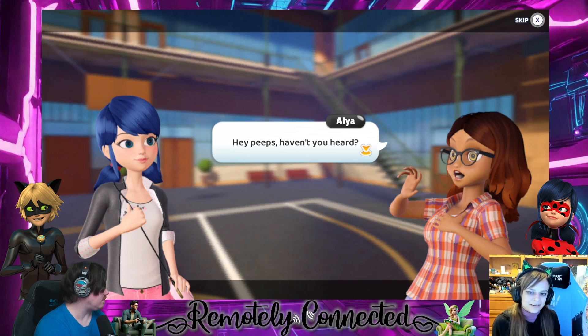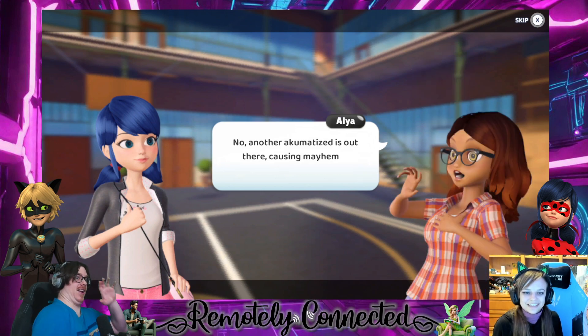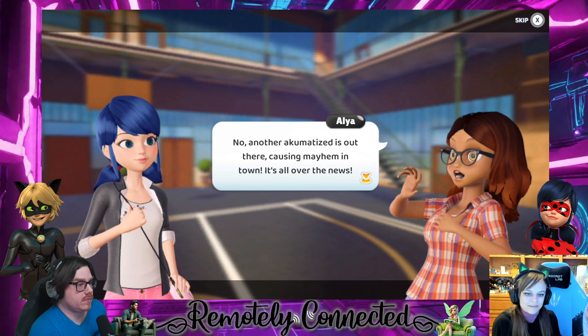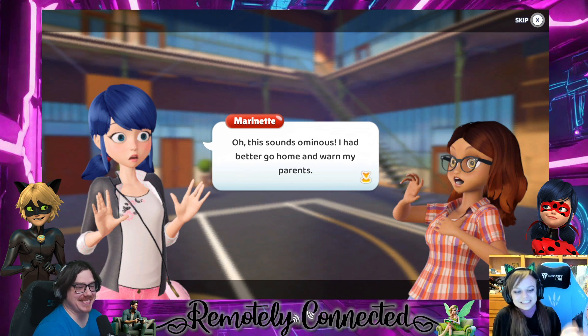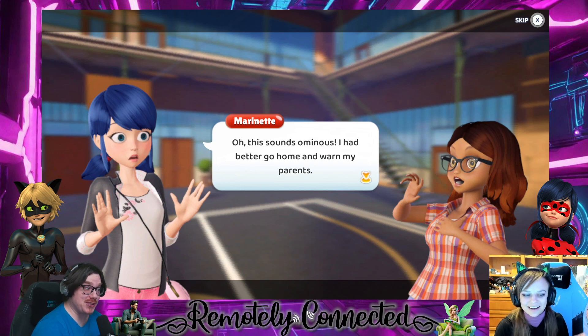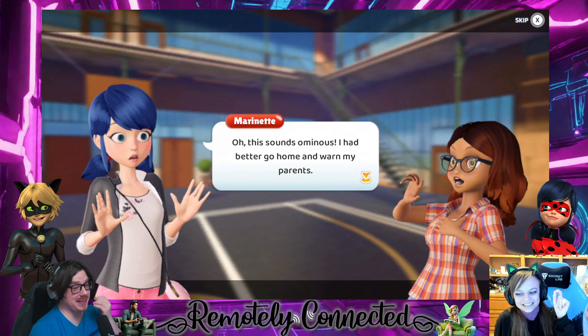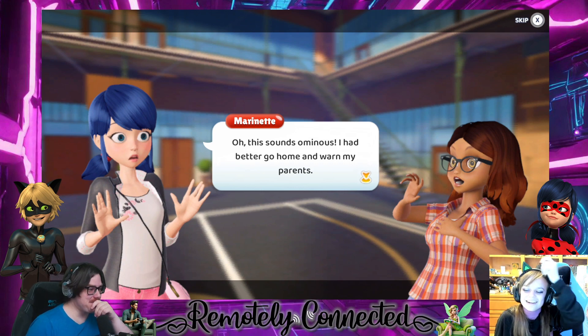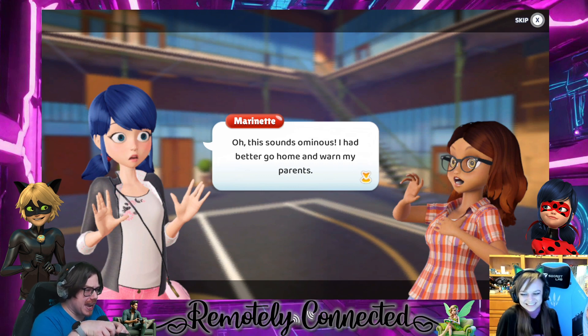Hey, haven't you heard about the pictures of random people Chloé's been posting all over the internet all day? No — another akumatized villain is out there causing mayhem on the town. It's all over the news. I'm trying to be better at showing some emotion and reading at the same time. You're doing a good job — you are improving. It's hard for me to read out loud and now I have to add effervescence to it.